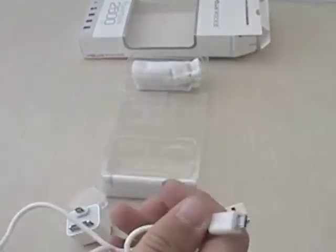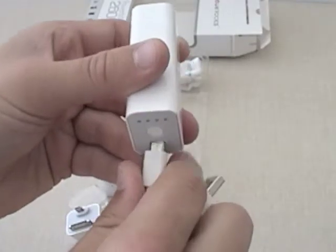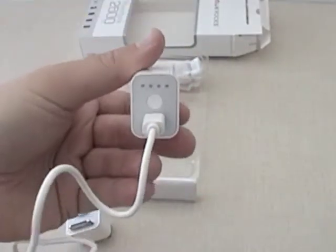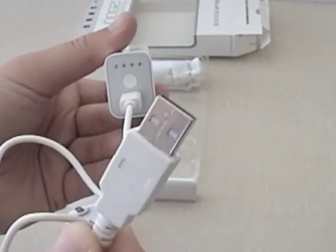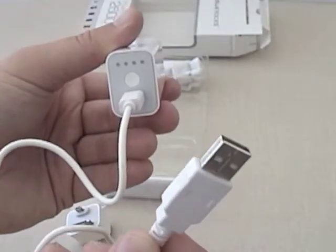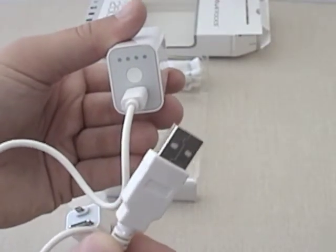You can also use this USB to micro USB cord to charge the unit itself. Simply take the micro portion of it, plug it into the micro slot on the back. Take the USB end and plug it into any laptop, computer, or whatever powers USB, and it will charge the unit.